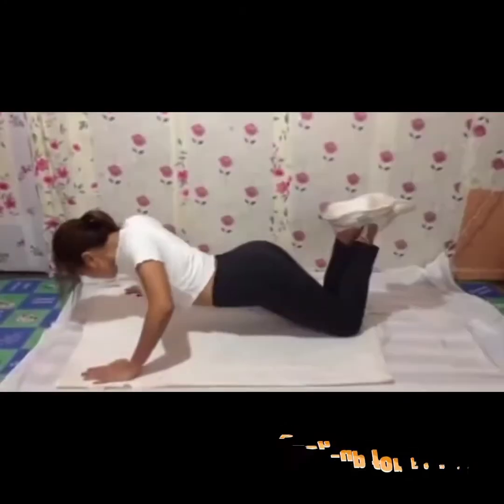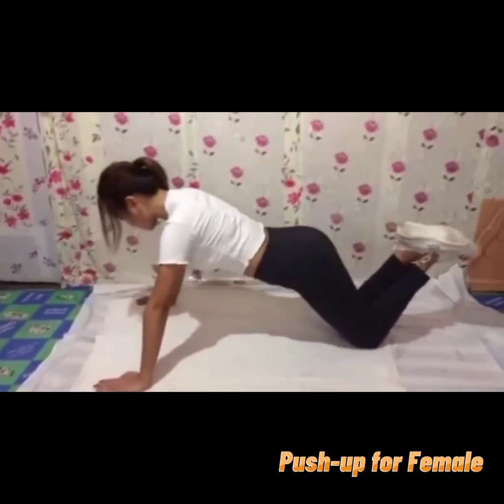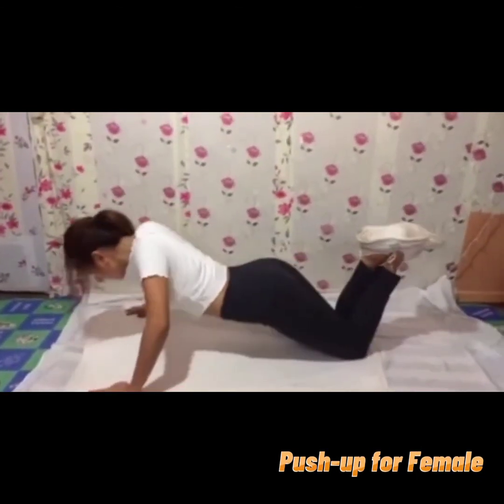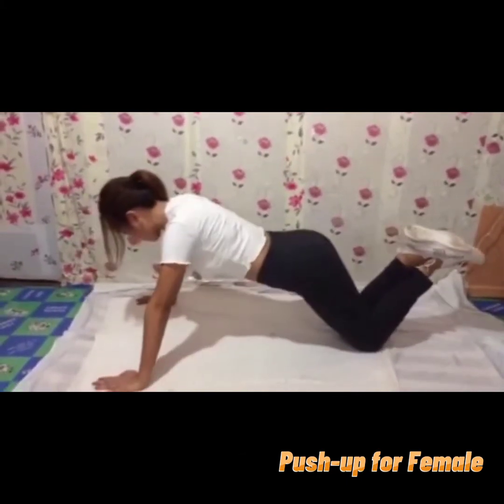Hello everyone, I am Baila Lombardo, first year college major in English. For today's video, I'm going to show you the push-up for female. Push-up for female is done differently in contrast to push-up for male. The additional benefits of push-up are that it protects your shoulders from injury, improves your posture, and prevents lower back injuries.